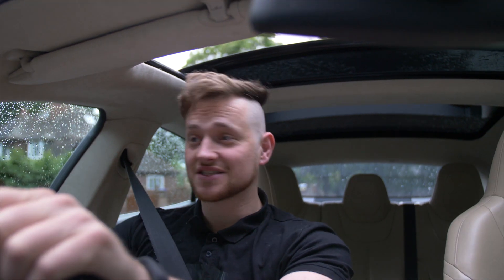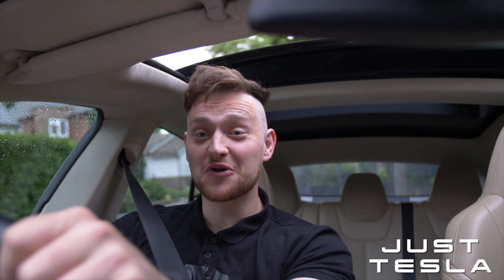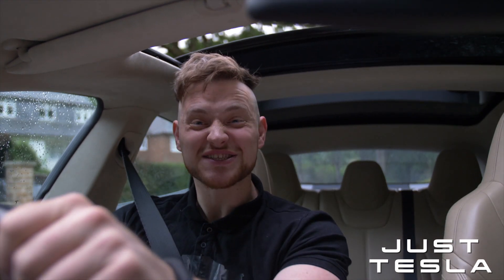My Model 3 is at the service center in Birmingham getting some work done, so I have a Model S P90D loaner vehicle. If you've followed the channel for a while, you know I've already tested the 0-60 of this thing and done a speed test. So instead of finding out how fast it is, why don't we find out how slow it is? Today we're going to find out the Performance Model S's 0-60 in chill mode and compare it to the Model 3 Standard Range Plus.